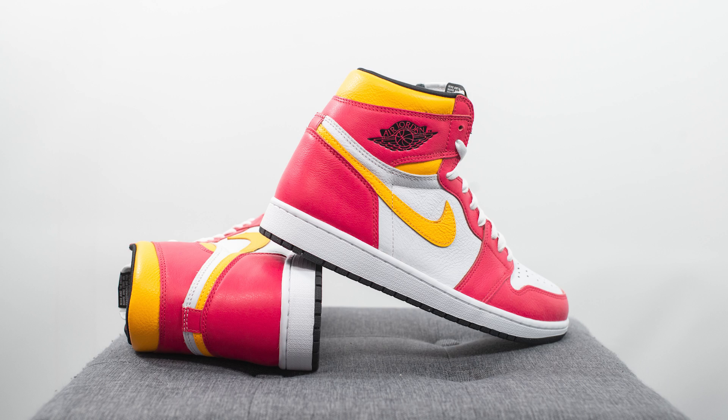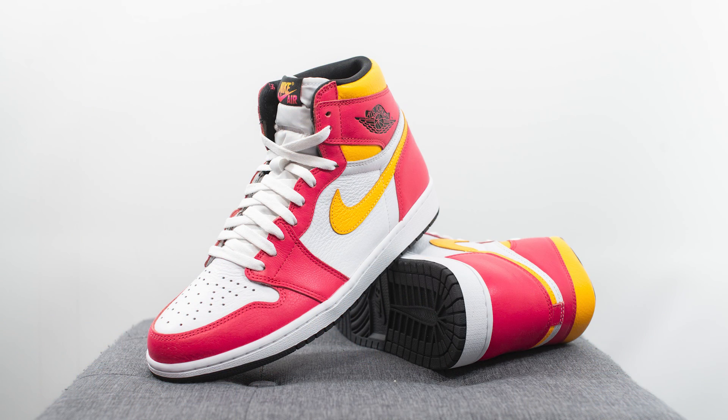In terms of comfort, these are pretty much identical to all your other Jordan 1s — you're going to feel very flat, very low to the ground, and very stable. The majority of the comfort is coming from the foam insole, so it's not going to be the most plush or soft feeling shoe on foot. But for just an everyday casual shoe, it's going to be perfectly fine.